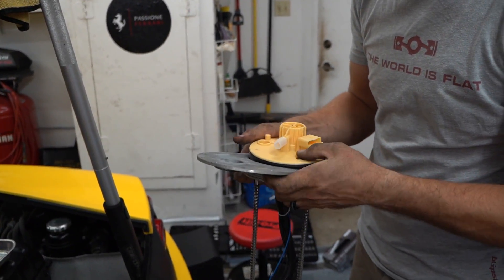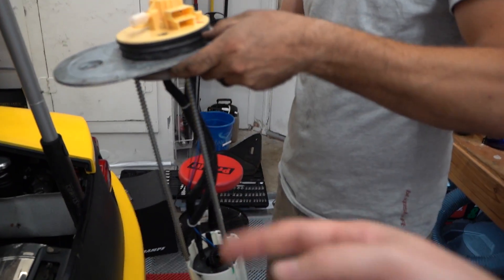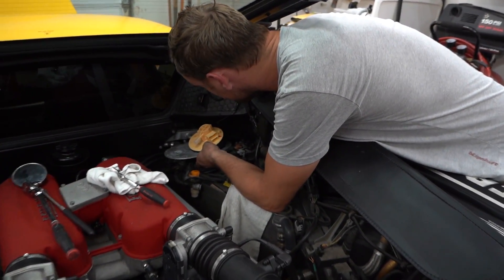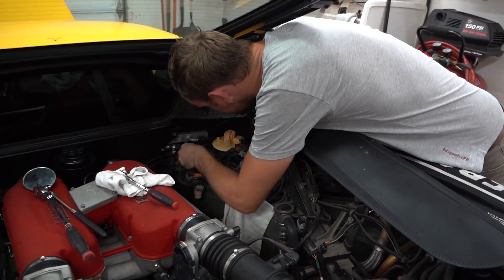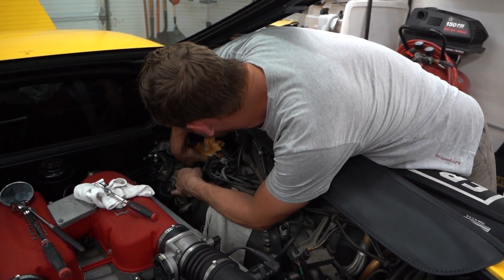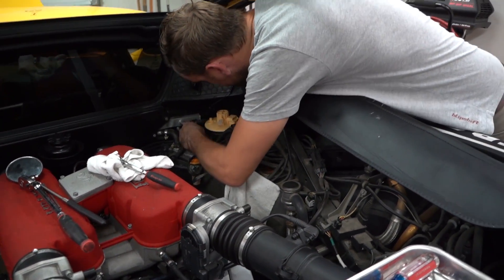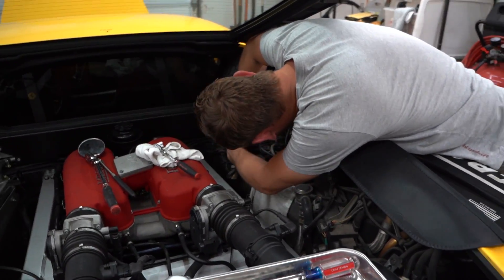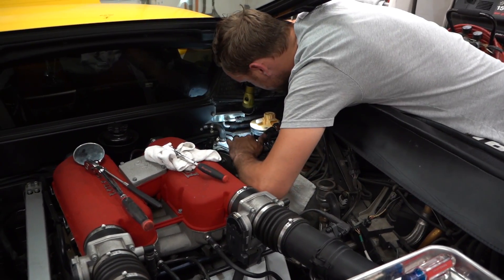Put it right in now - it's going to pop out anyway because it's spring loaded. Just insert here - that's definitely the way to do it. Just going to make sure we don't smash any wires or hoses - there's quite a few, it's a rat's nest down there. There's probably a notch in the tank or something.